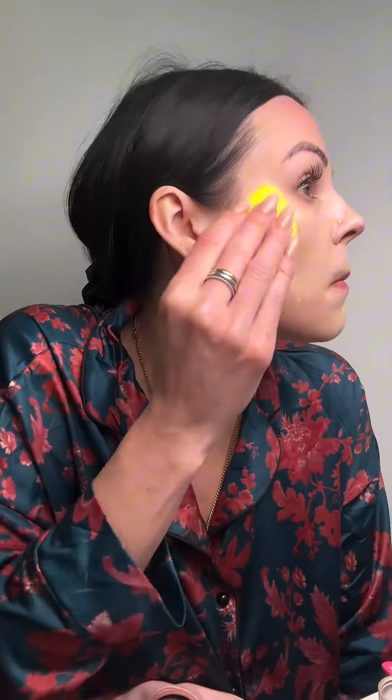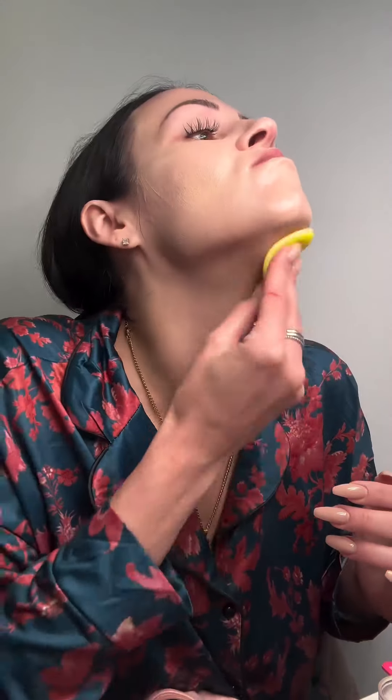As you can see, this is a total trust-the-process moment. This feels really weird on my face — it just felt like I was basically patting around a ton of product and it wasn't sinking into my face. So I basically just blended it around to get a nice layer, not too cakey looking.